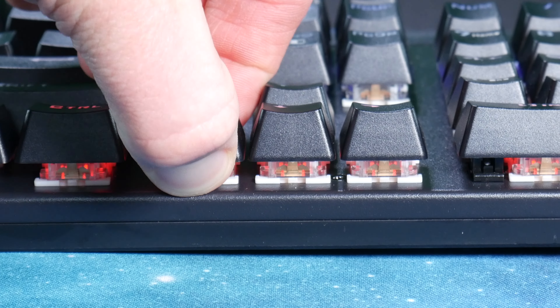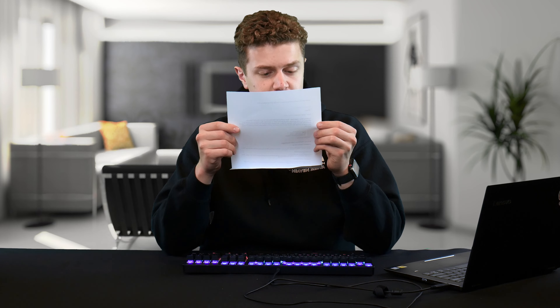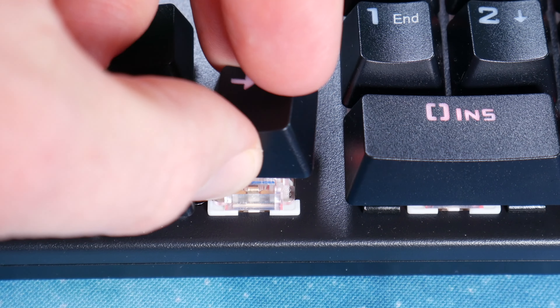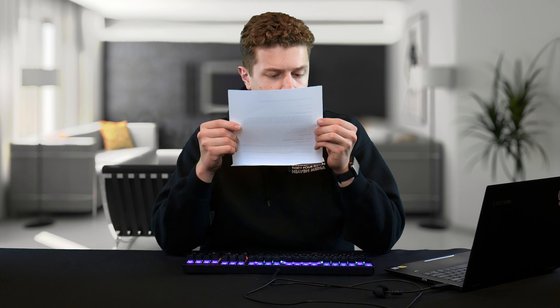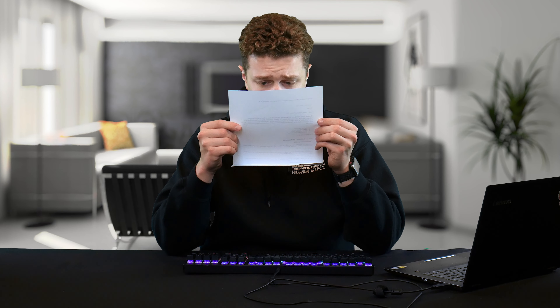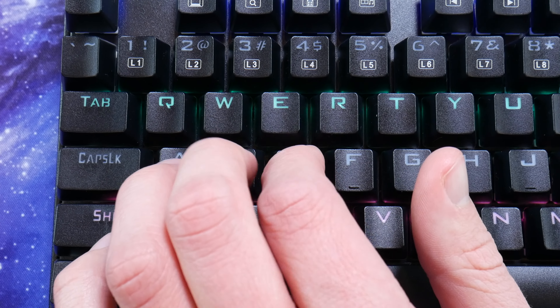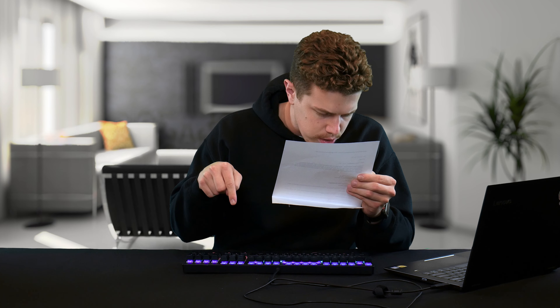Blue switches are characterized by their ultra-fast response, satisfying key travel, and crisp click as the key presses register. Blue switches are louder and more tactile than other classes of switch, particularly red and brown switches, and are easier to actuate than black and green switches, making them more suitable for long-term use. These feature 2.2mm of pre-travel, 4mm of actuator travel, 50cN actuation force, and a 50 million keystroke lifespan.